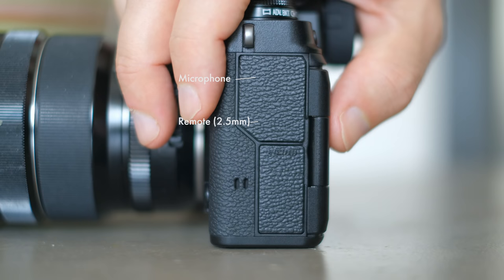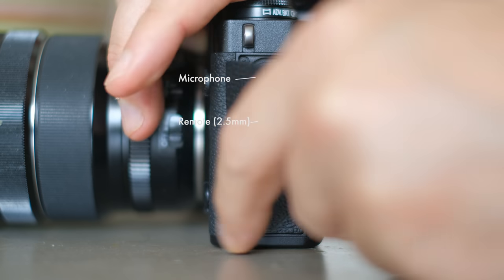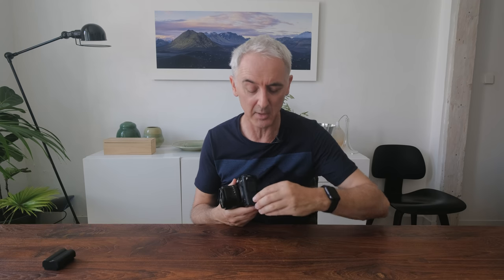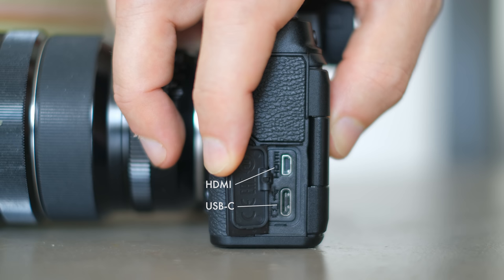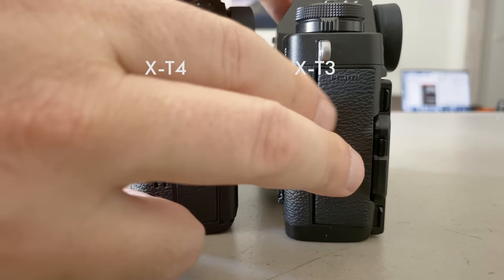I'm pretty sure more third-party solutions will come to market soon since it's still a very new camera, but at the moment it's really impossible to use an L-bracket because you need access to these doors. The top door is where you plug the microphone, which is essential for video. Also, for some reason Fuji have put the remote control back behind a door on this side, and it's a 2.5mm connection so you'll need an adapter. That seems like a bit of a step back.